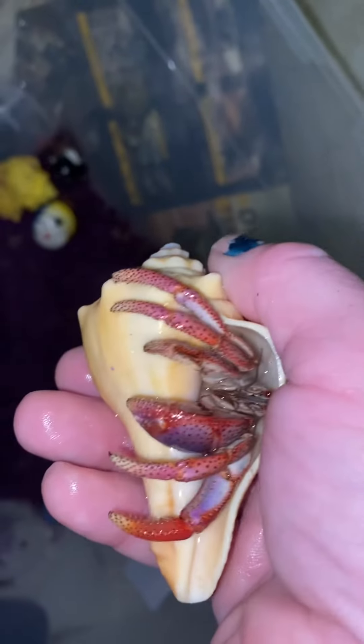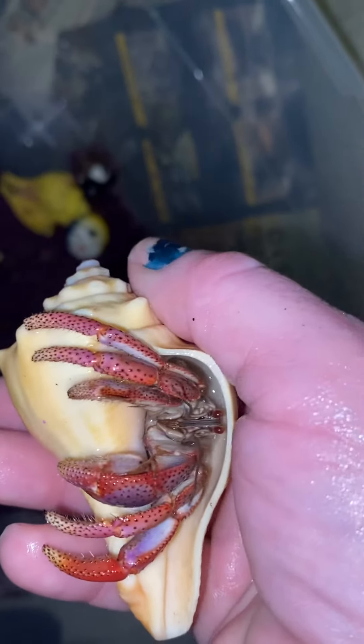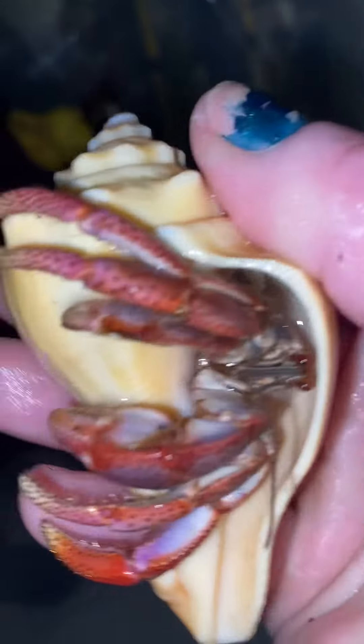You have decency, don't you? You're decent. You are decent. You're not rude, you're not rude.